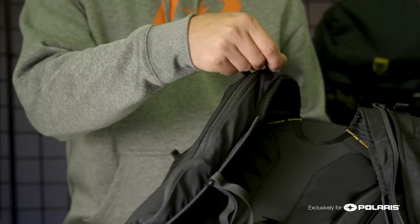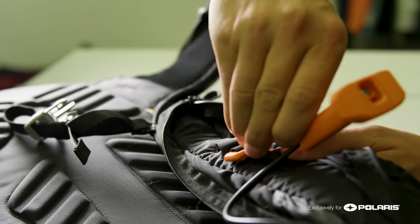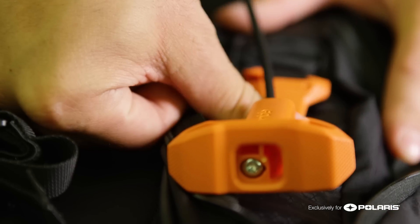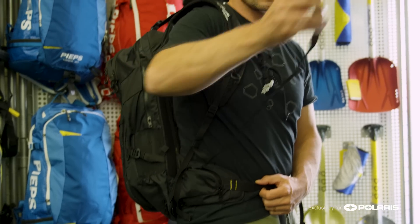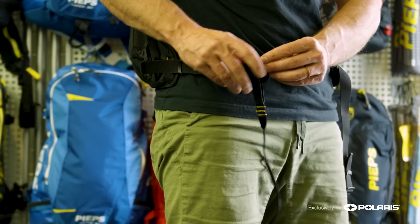What we loved about the Alpride system was the ability to change the deployment handle from the left side to the right side. In the event of an emergency, this lets you pull the deployment handle with your left hand while keeping your right hand on the throttle. There's also a standard leg loop to prevent the pack from being pulled upwards during an avalanche.